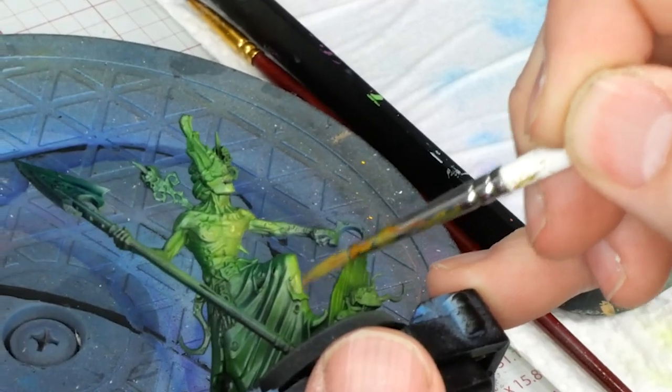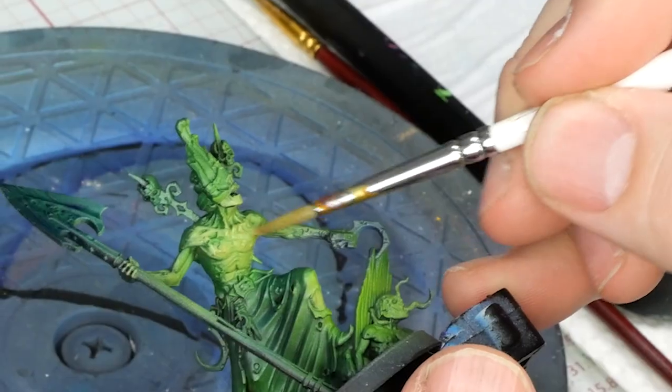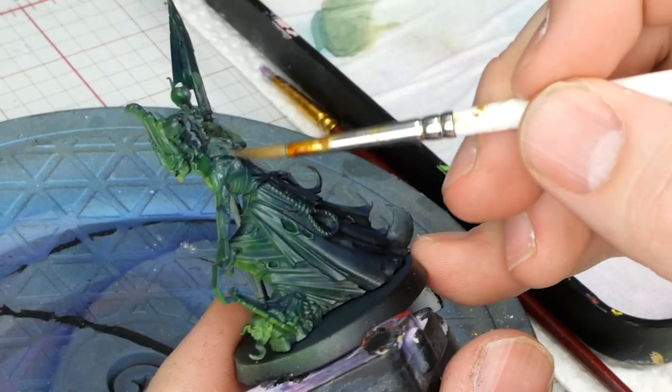The ratio might change depending on the intensity of the pigment, but it'll ensure we can highlight our colors while maintaining the saturation from the light.